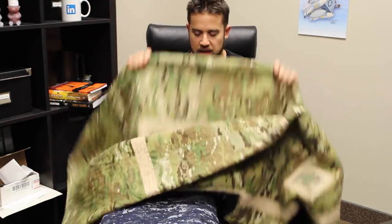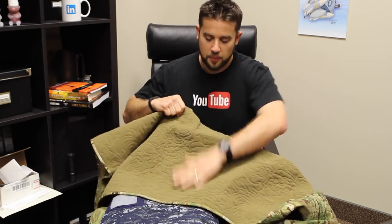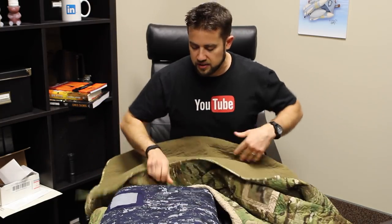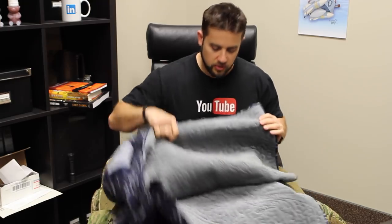These are quilted with really nice patterns — that's kind of a topo map design. They're fleece on the back side and come in a bunch of different sizes and colors. You can see the intricate detail; he's got a modern-day Betsy Ross putting these together. Check them out at titanstrategic.com — it's called the Security Blanket.